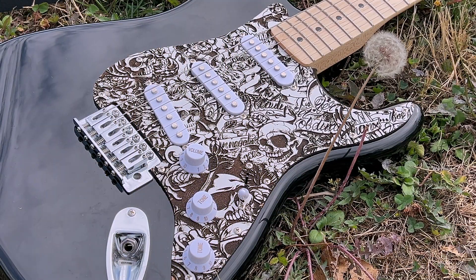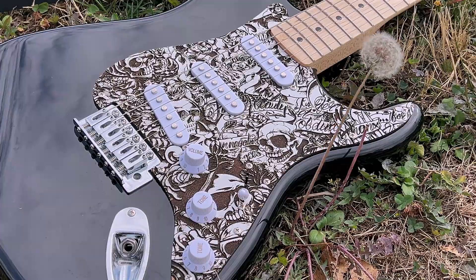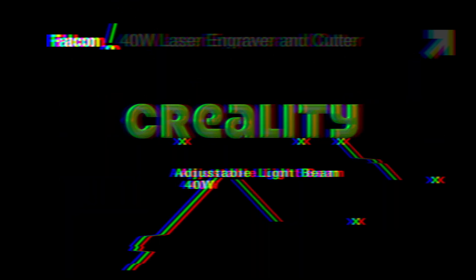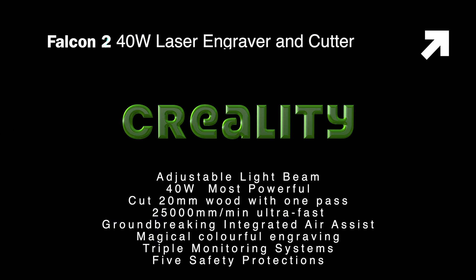A long time ago I've been thinking about customizing my guitar, and I made it. The Creality Falcon 2 40-watt laser engraver and cutter lets beginners laser engrave and cut like professionals.